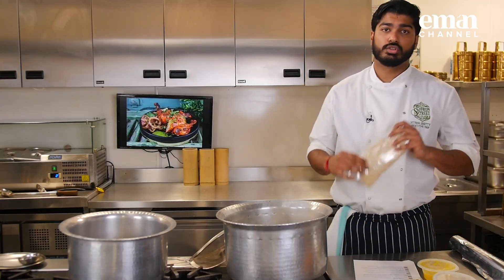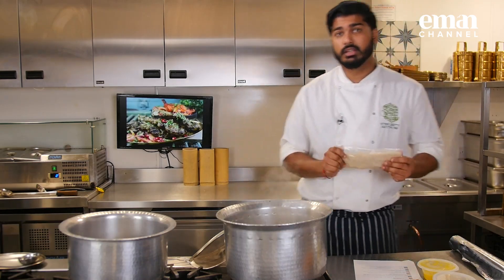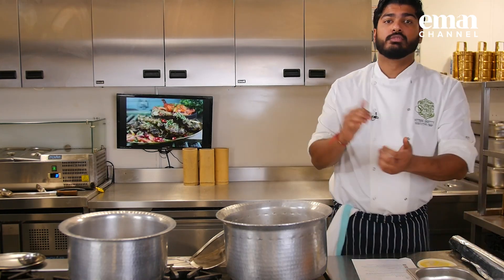Step one: you need to wash the rice and let it soak for about 15 to 20 minutes. I have washed the rice three times already. We are going to leave it for about 15 to 20 minutes, then move on to step two.